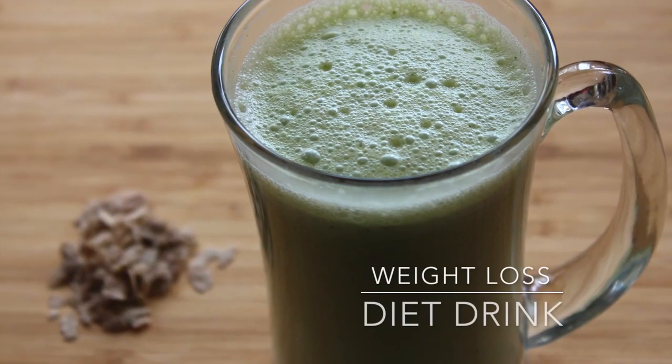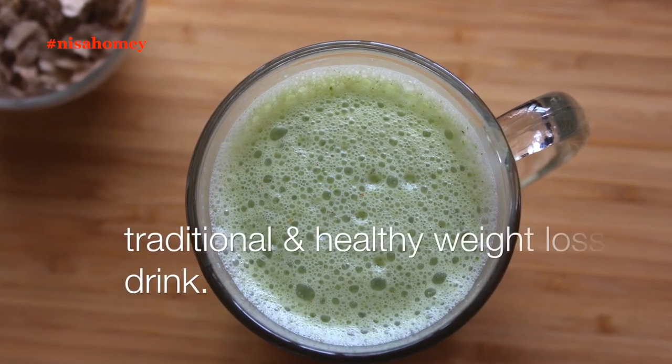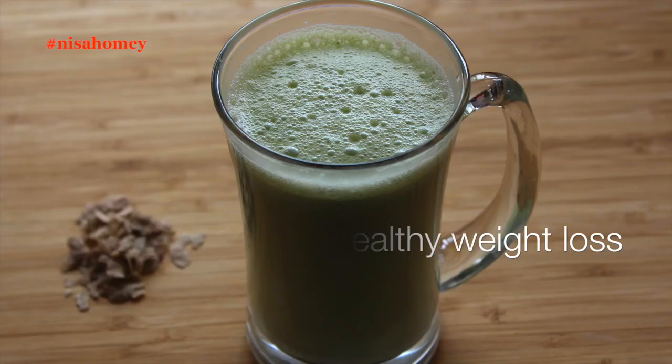Hey guys, I'm Nisha Homi and welcome back to my channel. Today I'm sharing a traditional and healthy weight loss diet drink to help you lose weight fast.